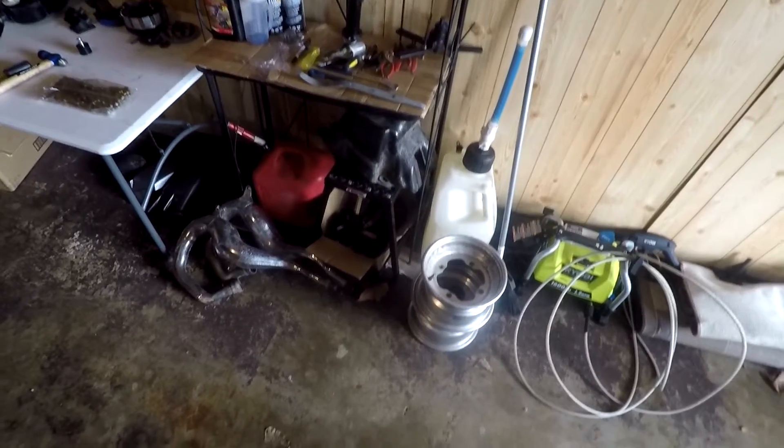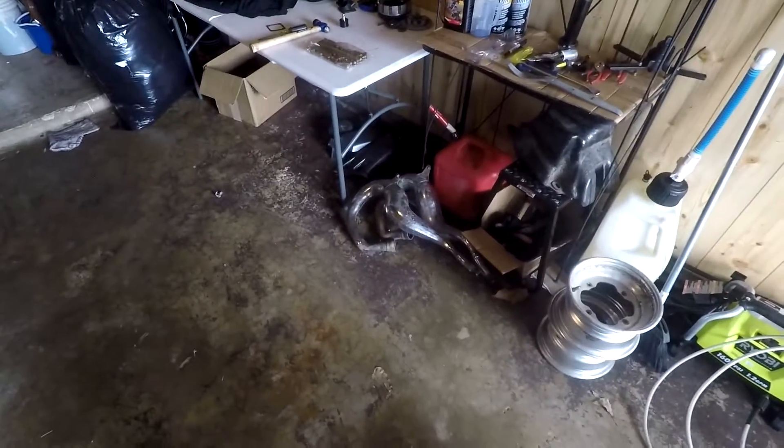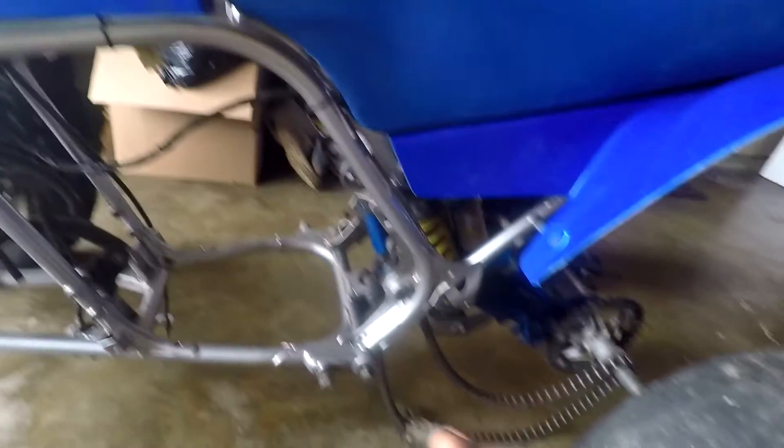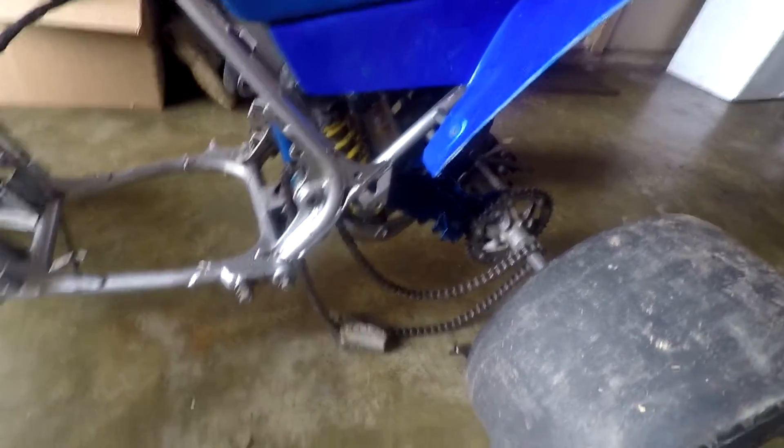Most of this budget is going to be going towards either the engine or the suspension — meaning the axle and the A-arms. I won't be able to get shocks this time, but I'll get them later down the line. What I'm about to do now is remove the wheels, the A-arms, and the axle to check the bearings. I've got a parts list on eBay, Rocky Mountain ATV, and Alba, and I want to make sure I'm not missing anything I need to order.